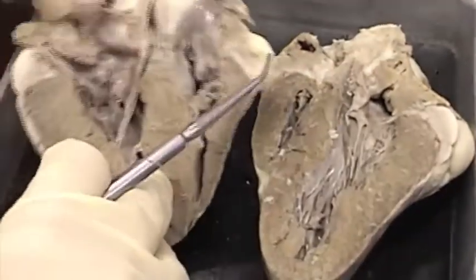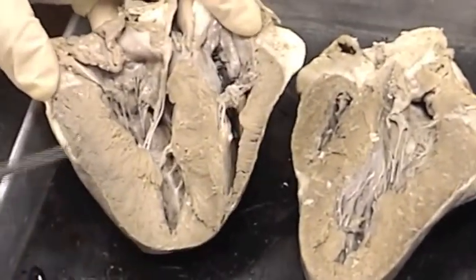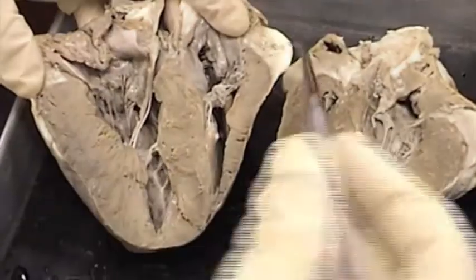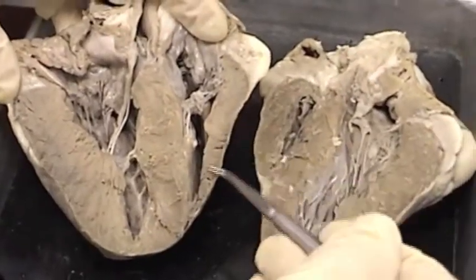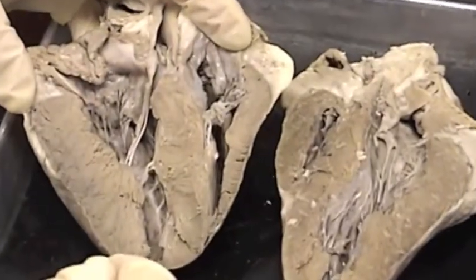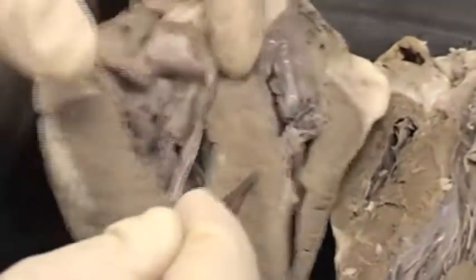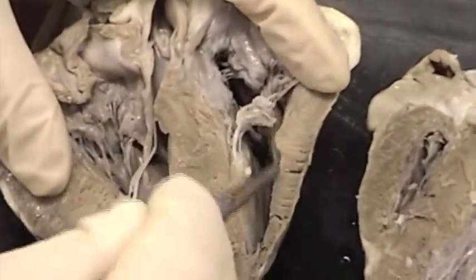Now let's find the chambers of the heart. On this heart we have a very thick-walled chamber and a thin-walled chamber. The thick-walled chamber that includes the apex of the heart is the left ventricle. Here we have the left ventricle, and here we have the right ventricle.